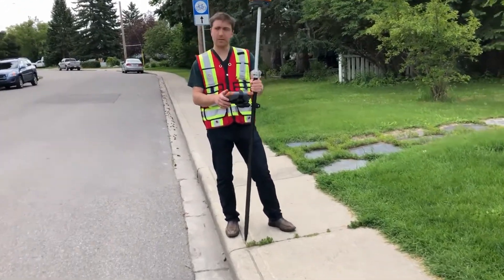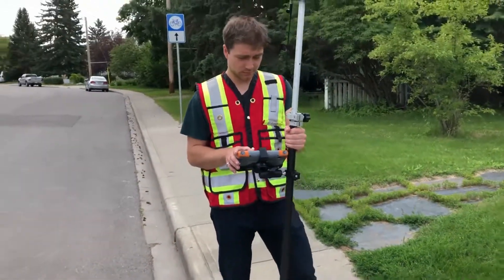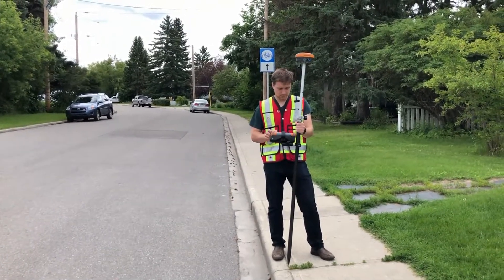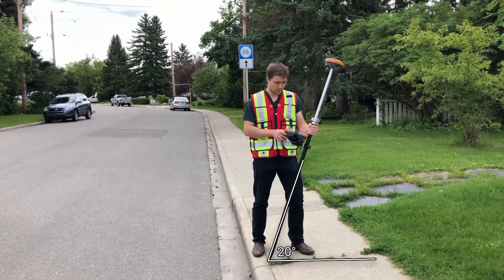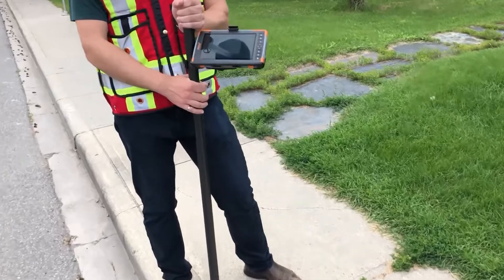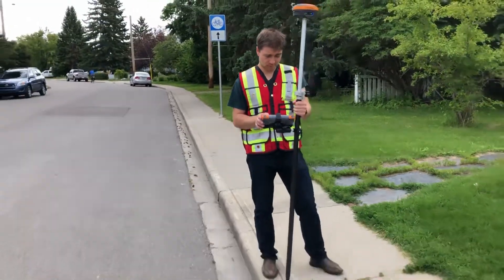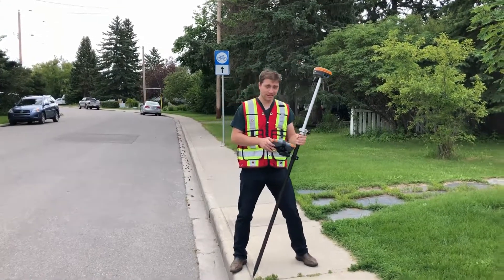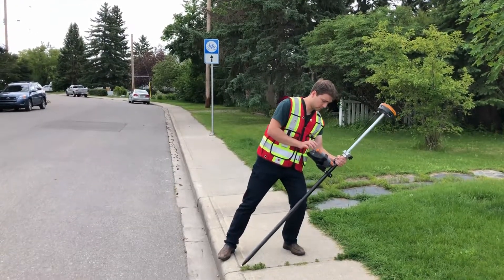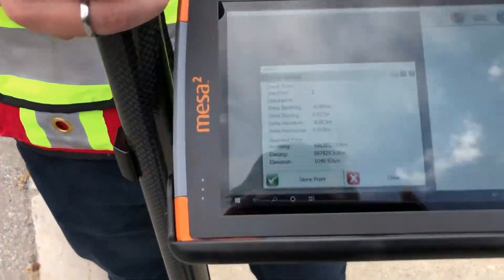So here I'm three millimeters out. Here I'm a little bit farther out, about 12 millimeters. Alright, and if we really tilt the receiver far, you can see I'm about one and a half, two centimeters out.